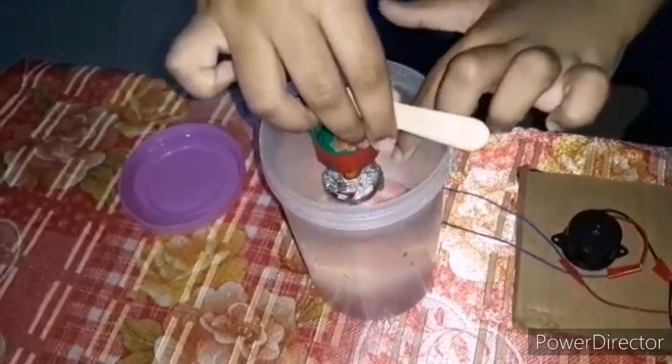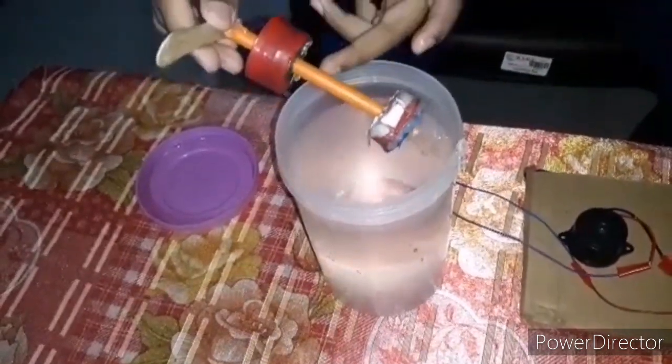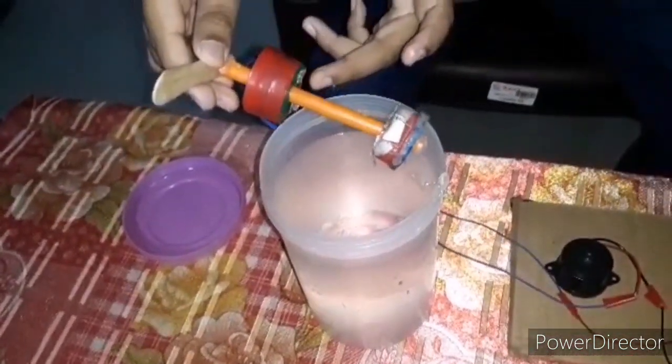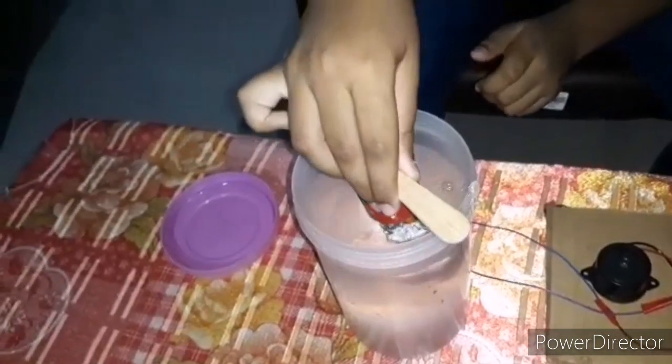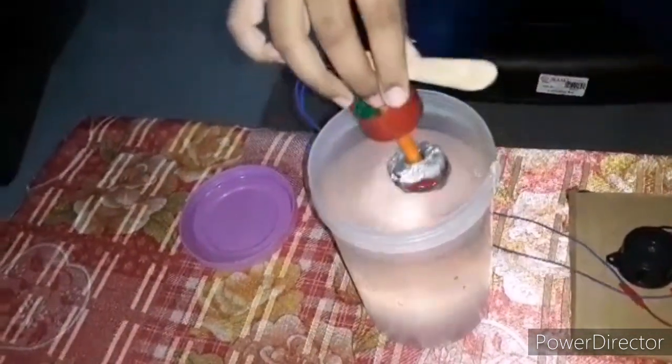While the water touches these two wires surrounded with aluminum foil, the buzzer will make the sound, because aluminum foil is a good conductor of electricity.